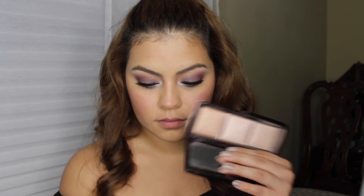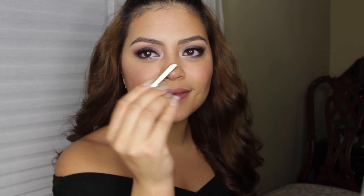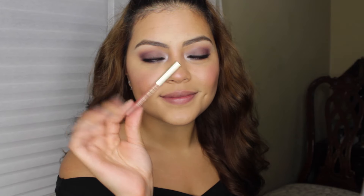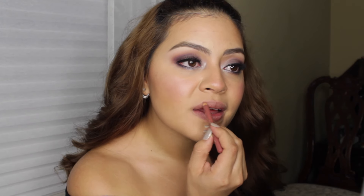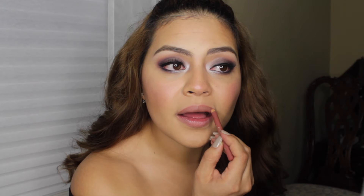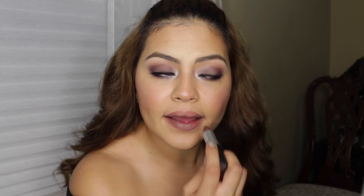I wanted to add a little bit of highlight, so I'm using the same Hourglass palette — the Luminous Light shade — with an EcoTools Highlighting Brush. And lastly for lips, I'm using Milani Lip Liner in Natural. I was trying to lighten up the lip color because I do use MAC Stone; I didn't want to make it any darker, so I line my lips and then apply MAC Stone, meshing them in together.